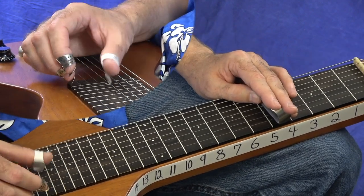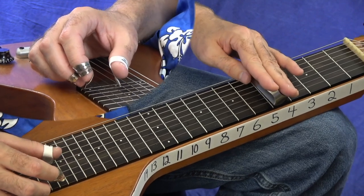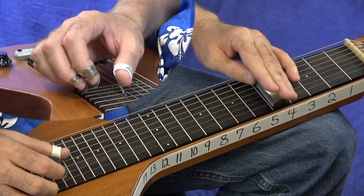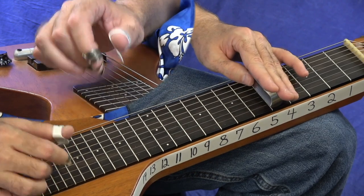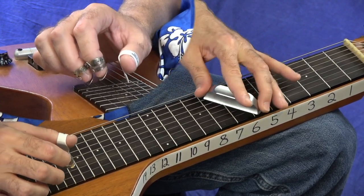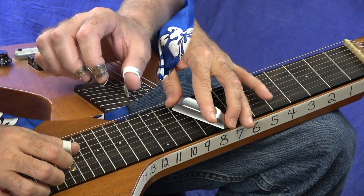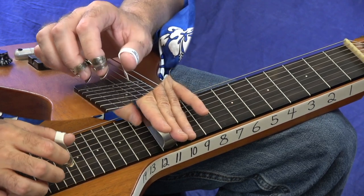On the straight bar, your thumb is playing that 4th string, middle finger is playing the 1st string. It's a neat little pattern where you can walk using reverse slants. Say we're in the key of F — F is our 1 chord, B flat on 10th fret is our 4 chord, and C is our 5 chord. You can walk that up to your 4 chord, your B flat chord, and then walk it back down. Go real slow — I'm probably not perfectly in tune there, so take your time with it.